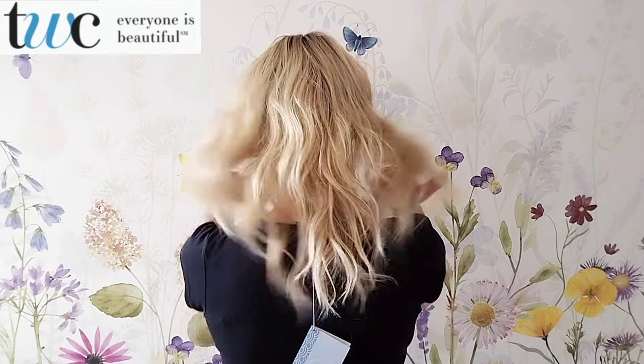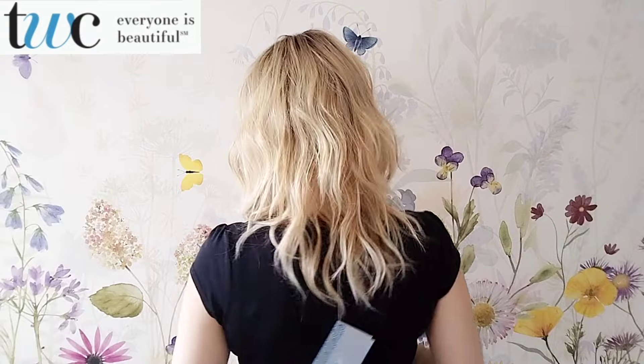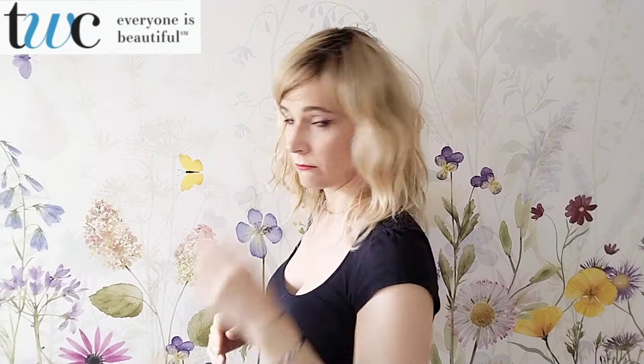The tag is still attached — I really haven't done much to this piece at all. I just took it out of the box and put it on.